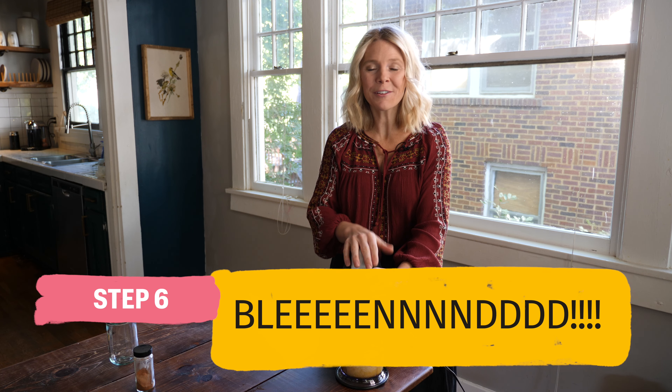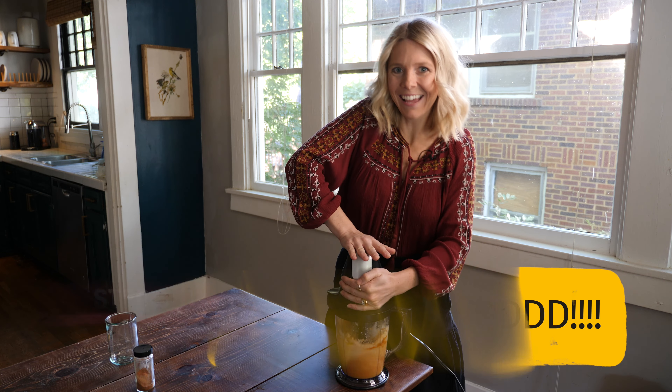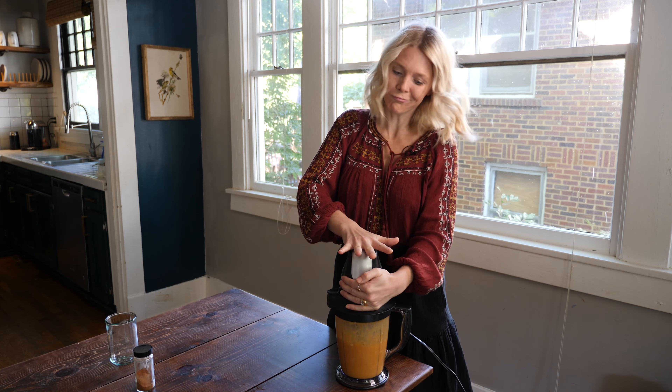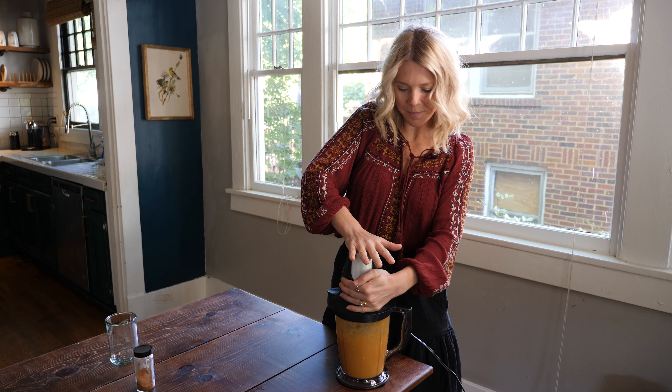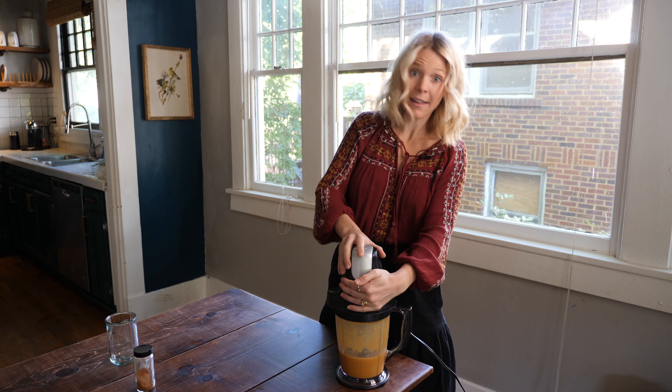All right, now for the fun part. We're going to blend it. A few more seconds. That looks pretty good.